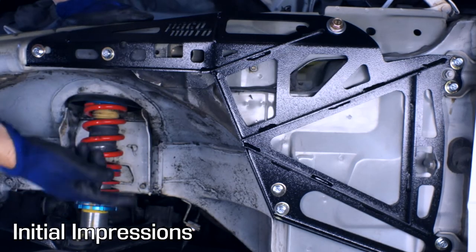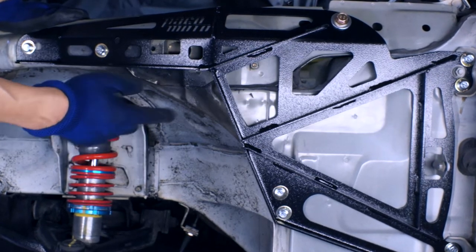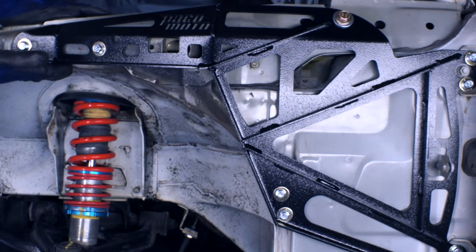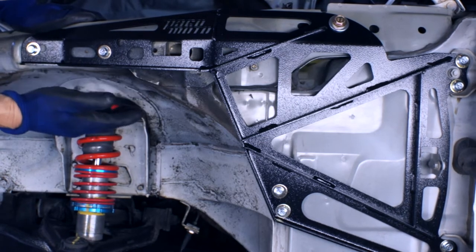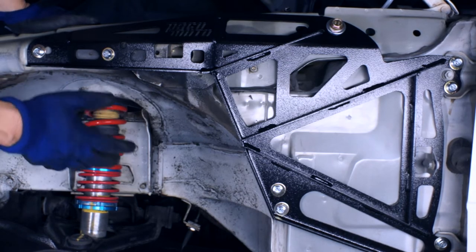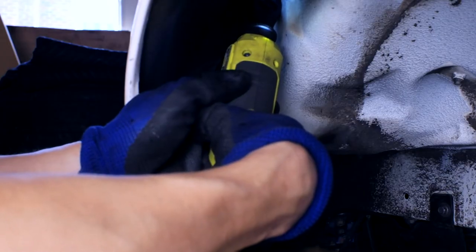Here it is installed — doesn't it look nice? I really like this black powder coat finish, and the design is pretty cool too. There are other fender braces on the market — I'll leave links in the description — but Paco Motorsports is the only one that extends all the way out to the frame horns past the shock. It's a very beefy and well-designed unit, and it only weighs six pounds a side. So let's reinstall the fender skin, do the other side, and take it for a test drive. This one's really hard to see.